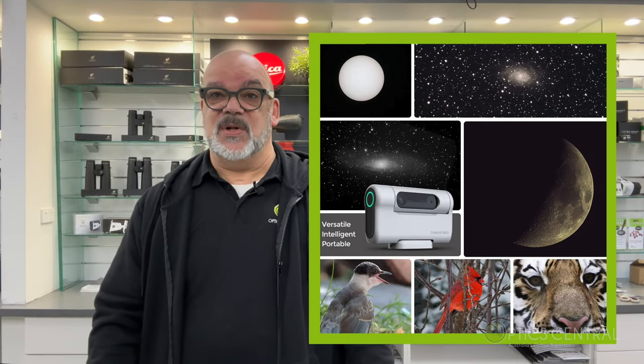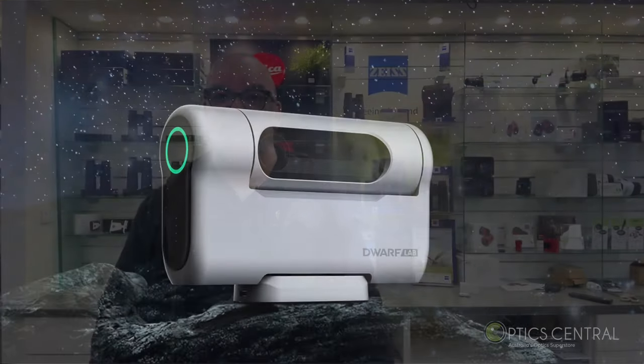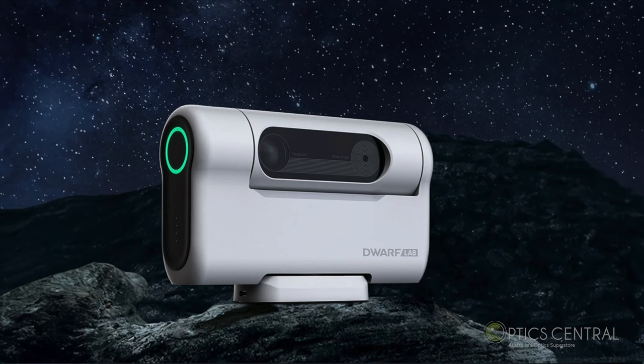With the Dwarf 2 there is a multitude of options at your fingertips, but our prime focus today is astrophotography — the foremost reason why people around the world have chosen this telescope. So join me as we take the Dwarf 2 into my backyard for a demonstration. Fingers crossed for clear skies.